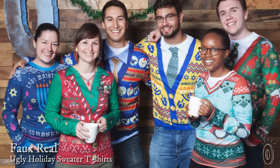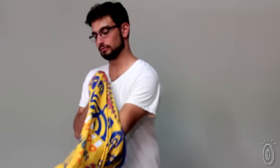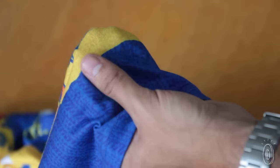Faux Real puts an easier spin on that trend with ugly sweater t-shirts. You'll get all of the festive gaudiness, but none of the itchiness and bulk. These t-shirts are soft, lightweight, and very comfortable. We were all commenting on the high quality — they feel really nice.